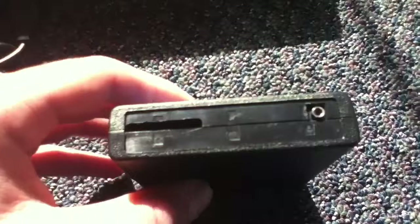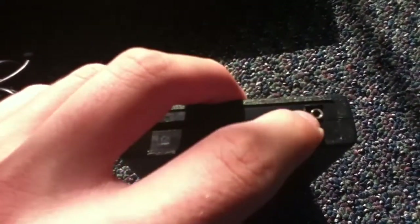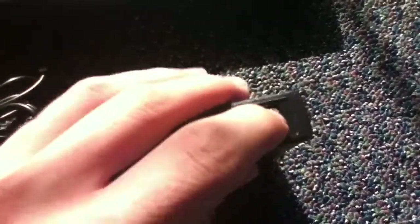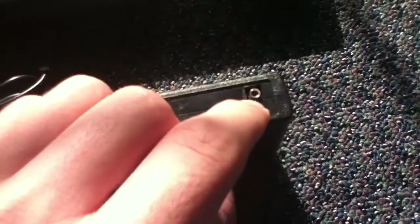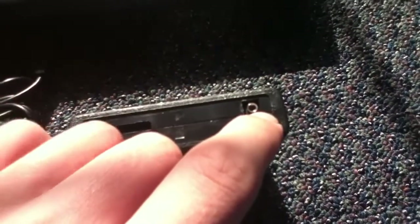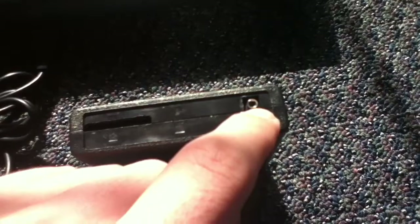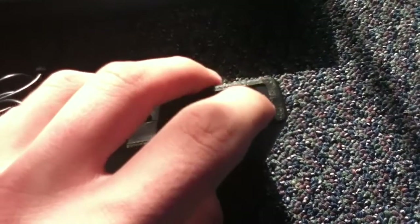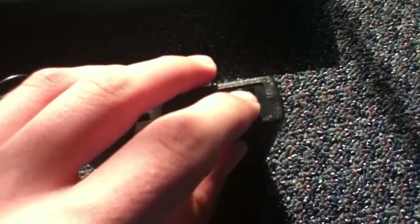Now on the back, this is a DB9 — like the smaller version of the 9mm headphone jack. Because you can load games, sort of like the Star Pass Supercharger, from your computer to here. Unfortunately, I do not have a DB9 to 9mm headphone jack converter, so I cannot show you that.